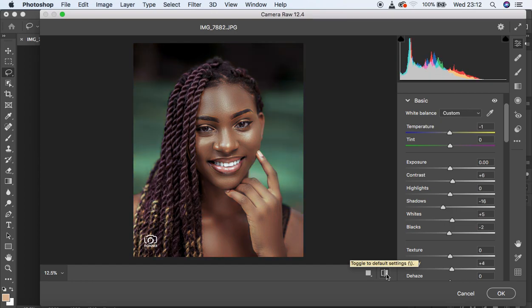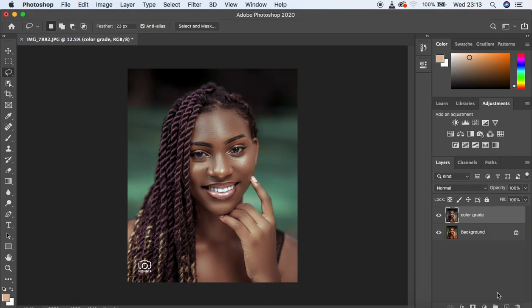This is all for the color grading inside Camera Raw. Let's see the before and after — before, after, before, after. You can see what we've just done with just the Camera Raw filter to color grade this image. If you loved this tutorial, don't forget to subscribe and hit the like button. Now let's open the image and I'll share some other things you need to add to give your images a more professional look.